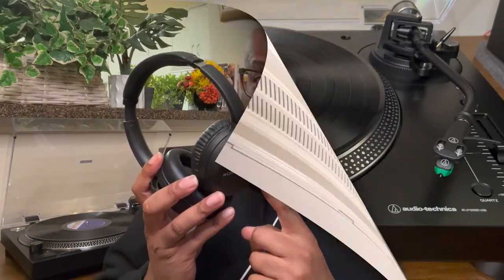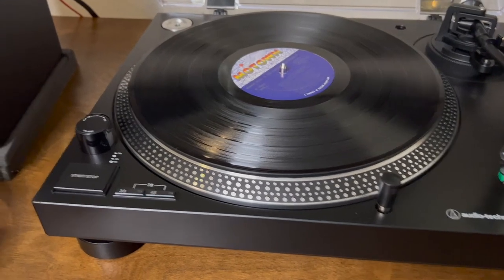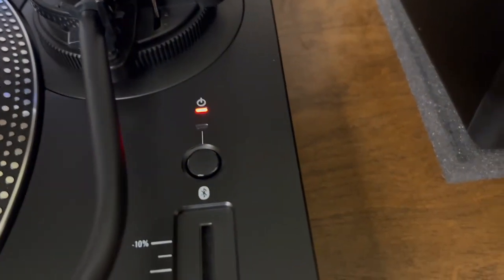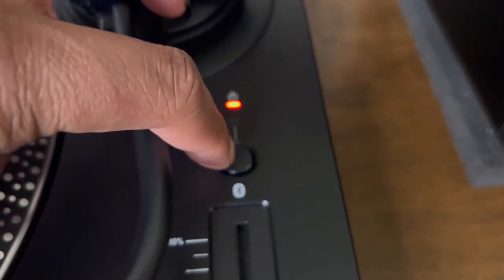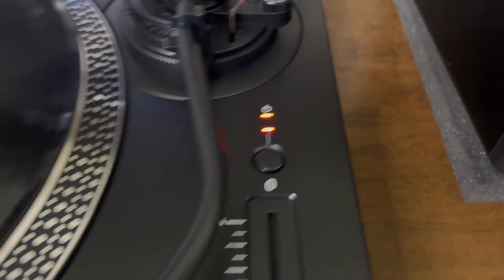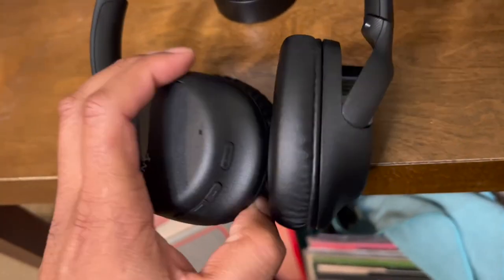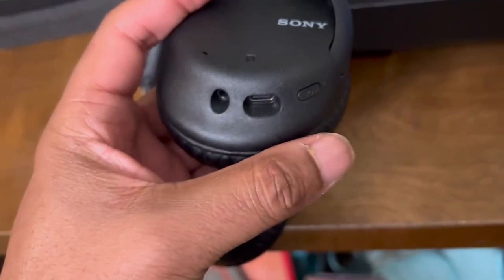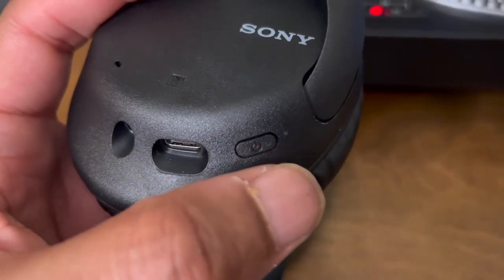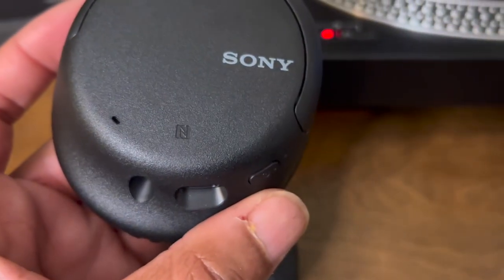These are great headphones. To pair this turntable with any type of headphones you may have, just simply turn on the turntable, and over here you'll see this Bluetooth button. When you hold it down for about four seconds, it's searching for another Bluetooth connection. I have my headphones here — let me turn them on first. That's the power button right there. Power on. It should be searching for this turntable's Bluetooth signal. And when the headphones and the turntable connect, you'll hear: 'Bluetooth connected.' It means it's ready for your listening pleasure.